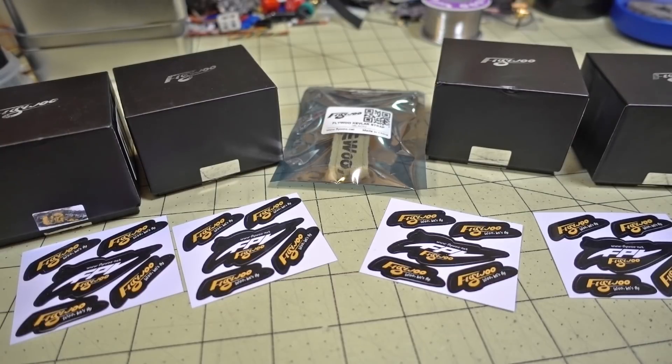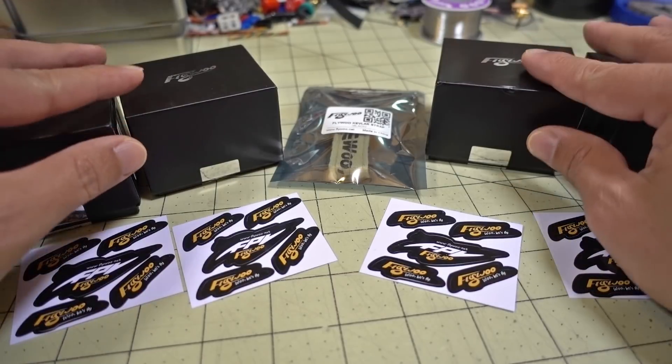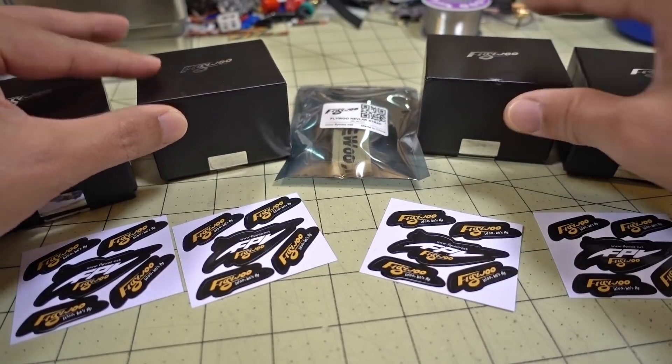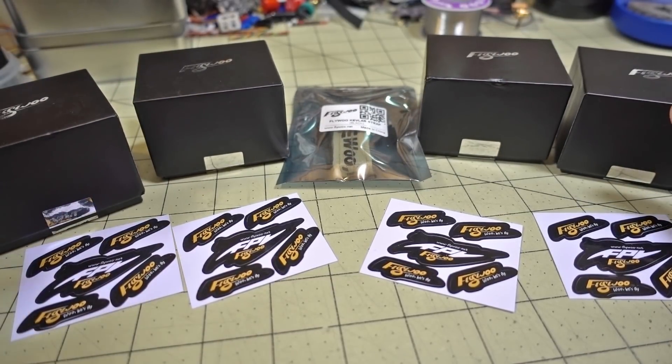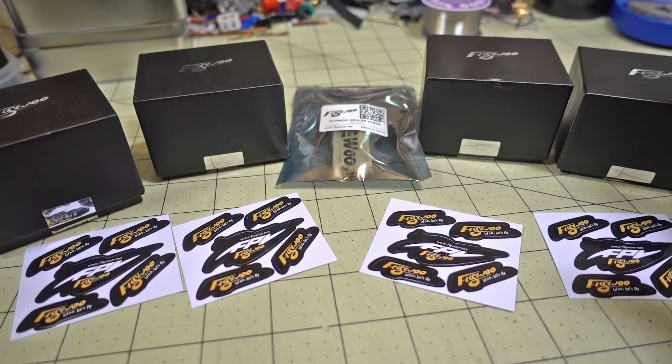In this video we're checking out some new stuff from Flywoo. This is a new company that I did a review on a flight controller last week, which I haven't posted yet. They're going to be giving away two of those flight controllers in another video that you can comment on. There's no giveaway in this video.